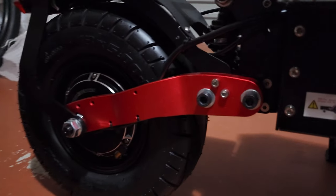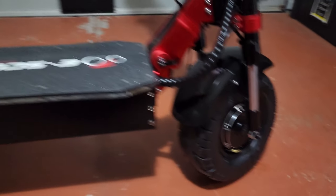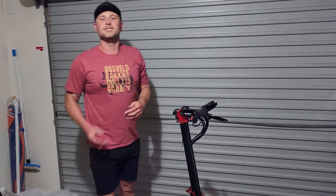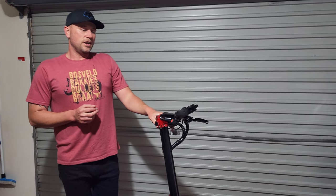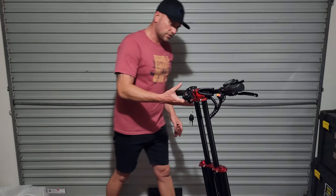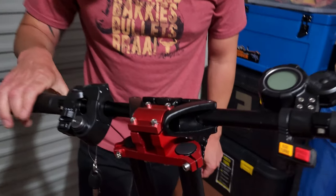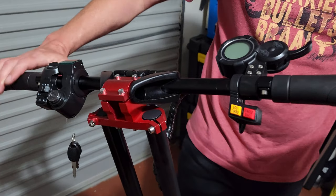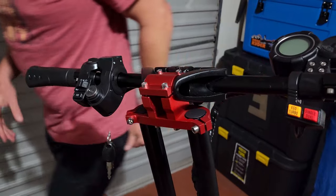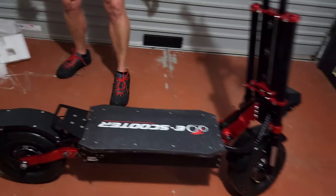You've got your big 13-inch tires with dual motors. This scooter has got a combined power output of 5,600 nominal watts with dual motors, like I said earlier. It looks like it has got disc brakes — I haven't seen these brakes before. They look to be hydraulic — yes, they are hydraulic brakes.